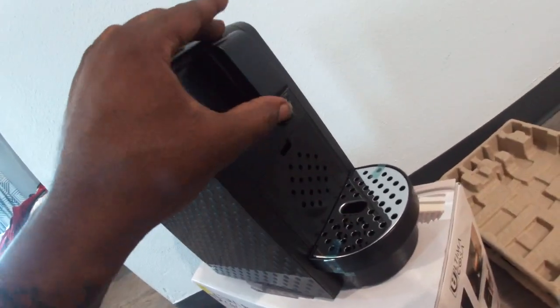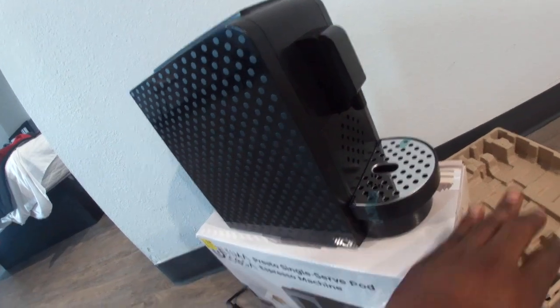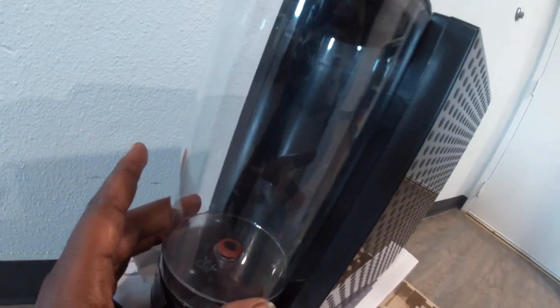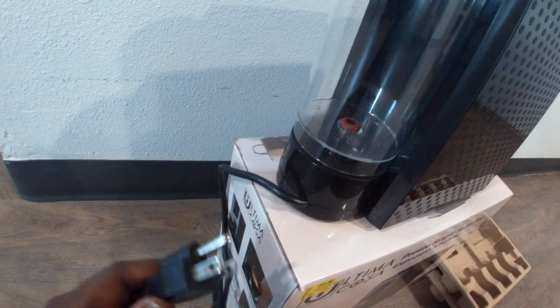But yeah, it's pretty nice. For a starter espresso machine, I'll see how it turns out. If you've got any questions, put them in the comments and I'll let you know.